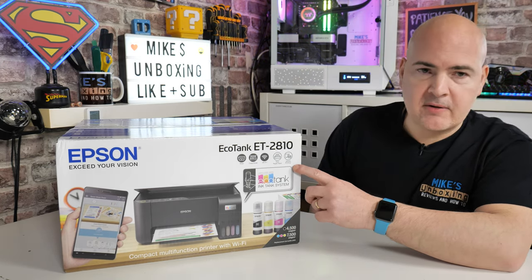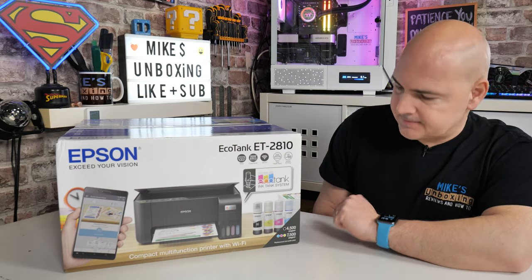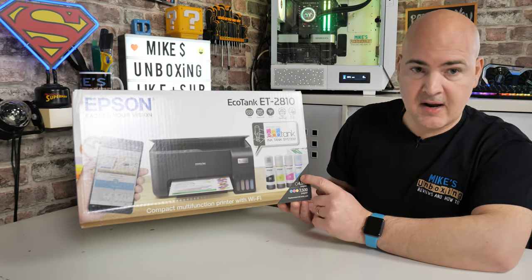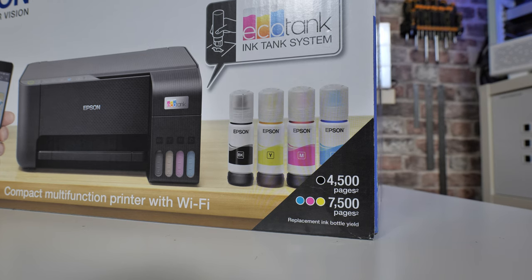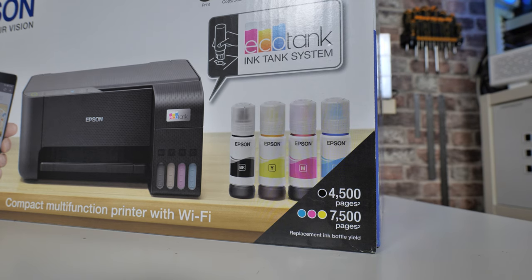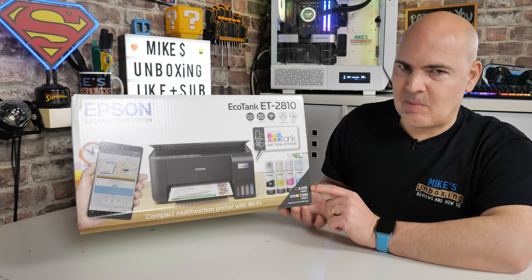It's also got mobile printing, so if you want to print from your mobile phone, tablet, iPad — those kinds of things — that is also supported. With the inks that are included, you can get up to 4,500 pages in black or 7,500 pages in colour, which is absolutely insane. Potentially, depending how much you use your printer, you may find you never have to buy inks ever again.